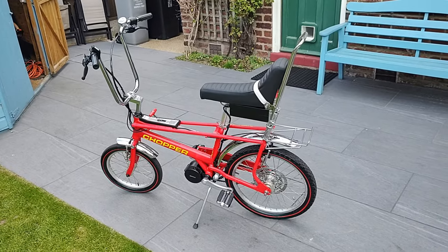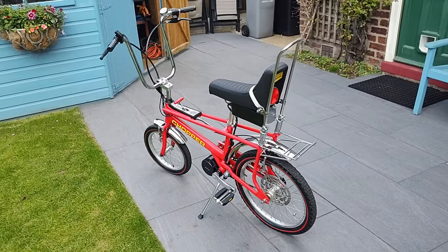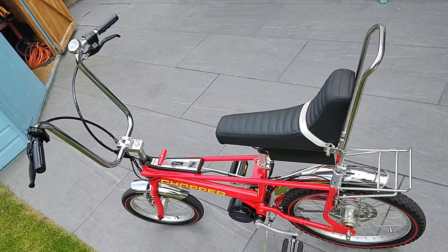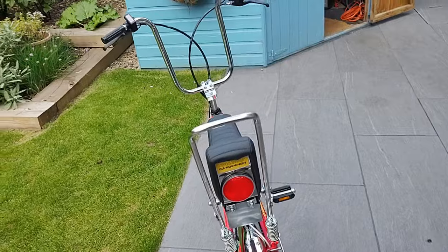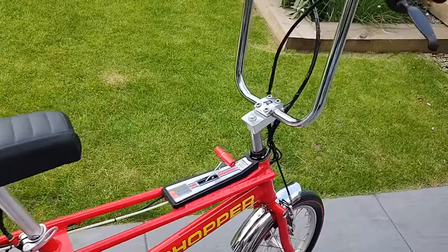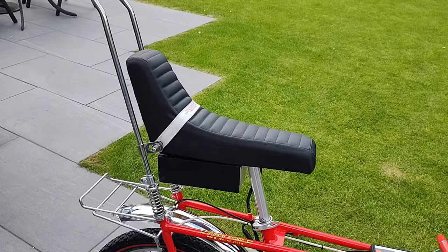I don't think it would be a good or right thing to take an original Mark I or II and modify it in this way. I prefer to call this a Mark 2.5, because in my opinion Raleigh lost the plot when it came to the Mark III — they deleted the iconic gear shifter and replaced the long saddle with a conventional one and a separate back rest.